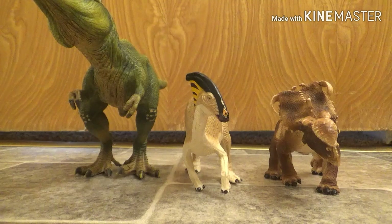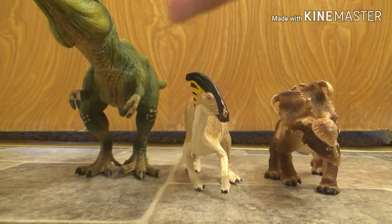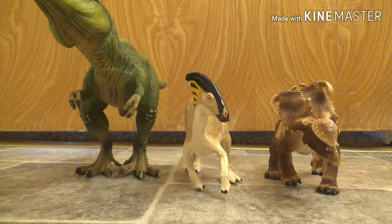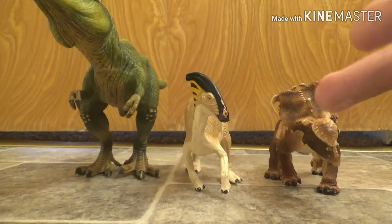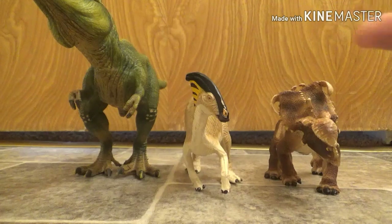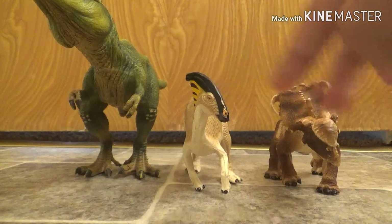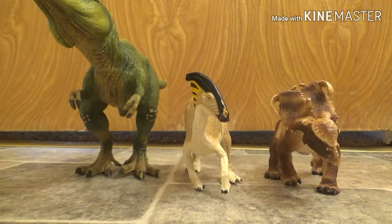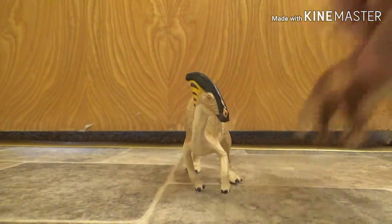You can definitely see the sizes right here — it's definitely bigger than the Pachyrhinosaurus and definitely smaller than the Tyrannosaur, which is pretty accurate in size. I definitely do know that the Tyrannosaur is definitely bigger than both of these guys.